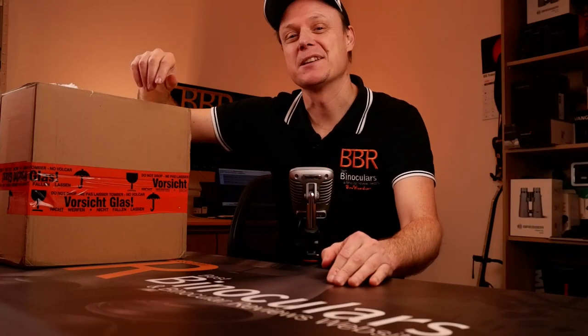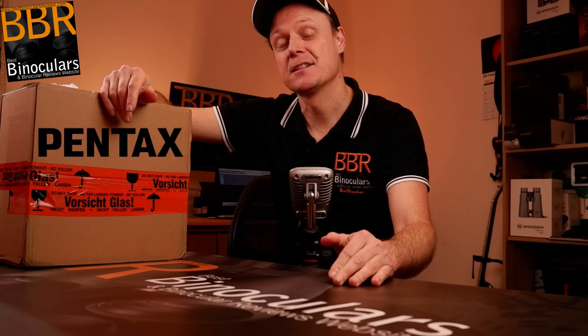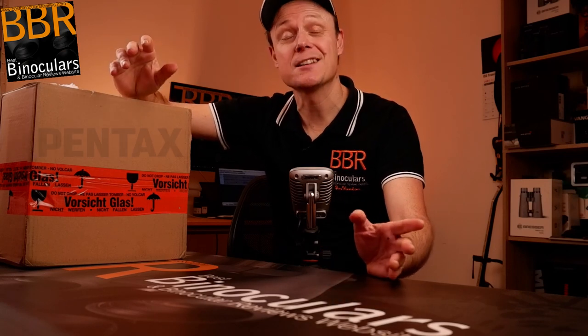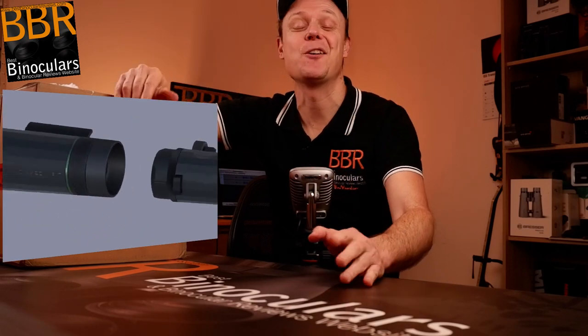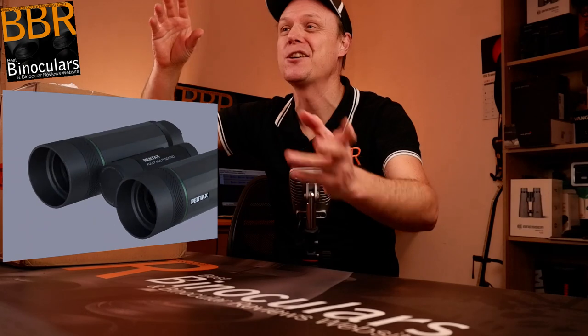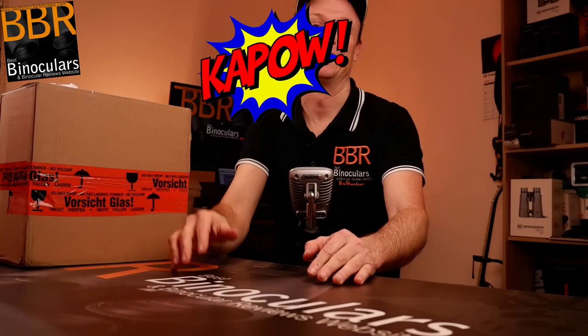Hello, my name is Jason and welcome to Best Binocular Reviews. Today I'm going to be opening up this box sent to me by Pentax, which I believe contains samples from their very new and exciting V-series of binoculars, monoculars, telescope, microscope — you name it — and we're going to start right now.